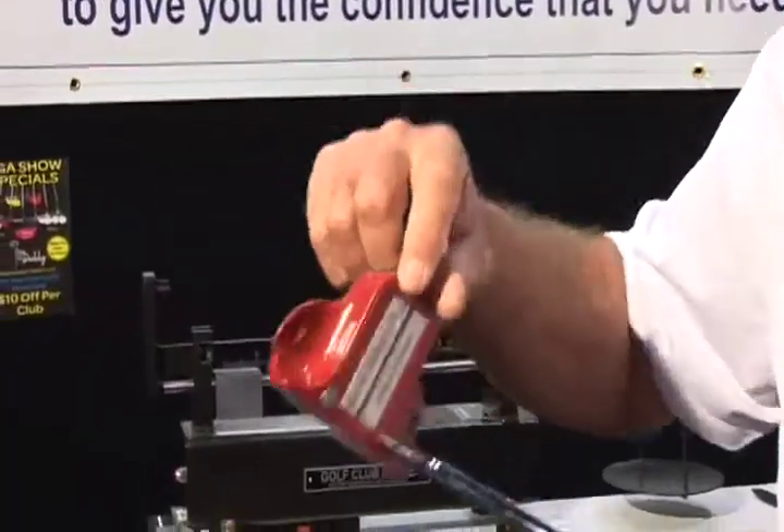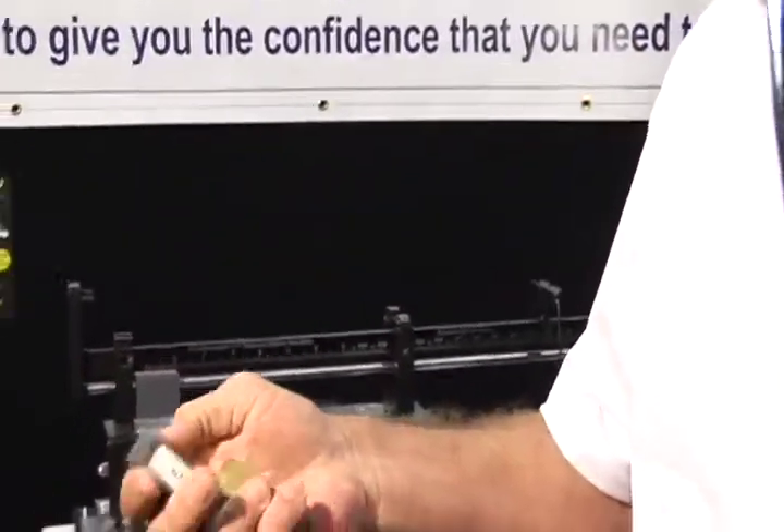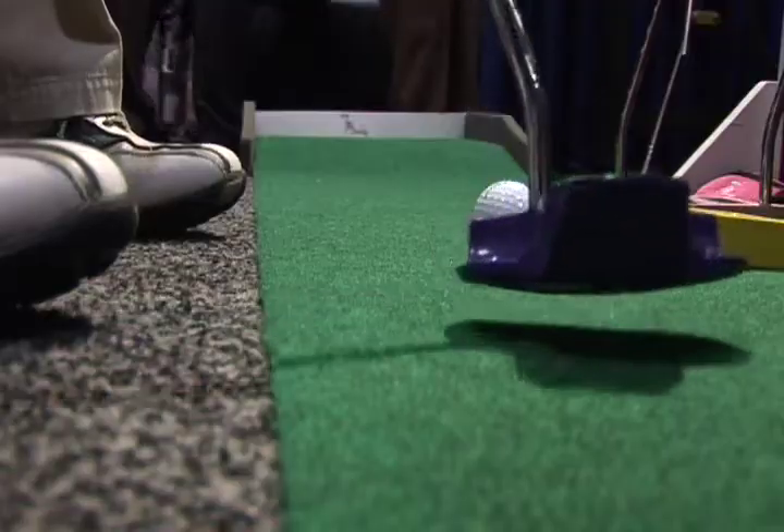I thought it was great — anything that gets my ball close to the hole was a plus. It's an all-composite putter with a weight right in the center of it. The weight is what makes the difference in your putter. You can make it as heavy as you want or as light as you want.